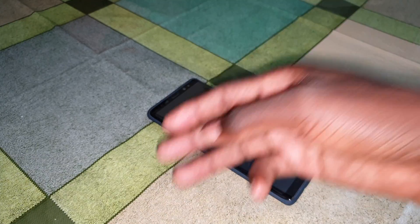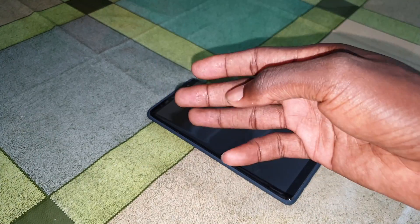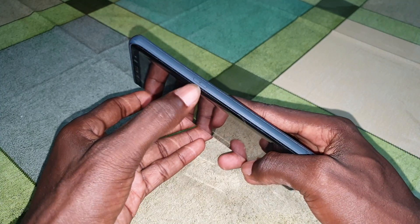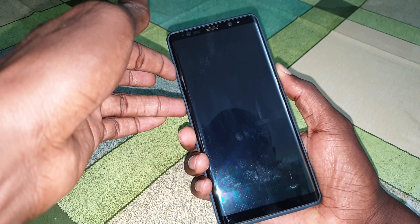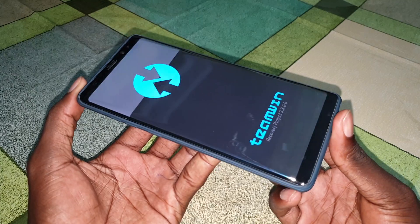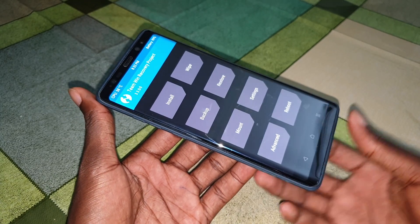Now let's access TWRP. On the first link in the video you will see how to install TWRP on your phone. Once that's done, hold Volume Up, Bixby button, and Power button at the same time. Hold them together - when you see the TWRP screen appear you can let go. This is the recovery software you can use to install any ROM in the world on your phone.